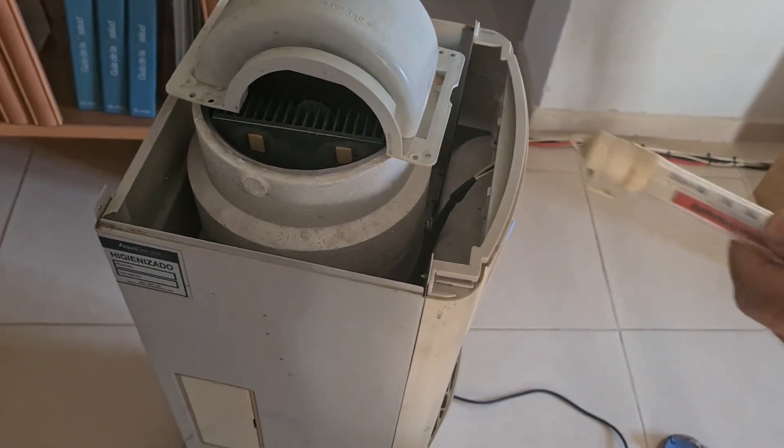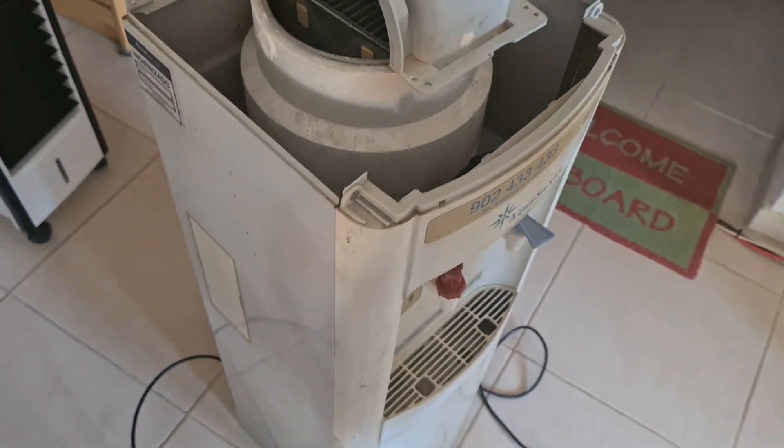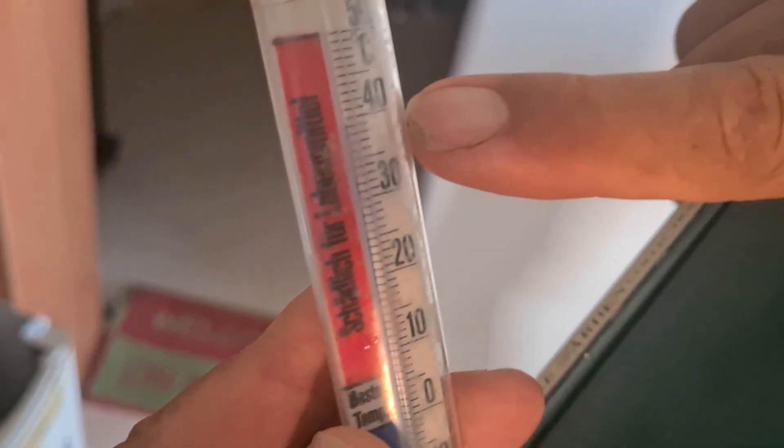How are you doing? Before we start the video, I wanted to show you something very interesting. Have a look at the temperature of 40 degrees Celsius, and we have a humidity of 80%, 78%.